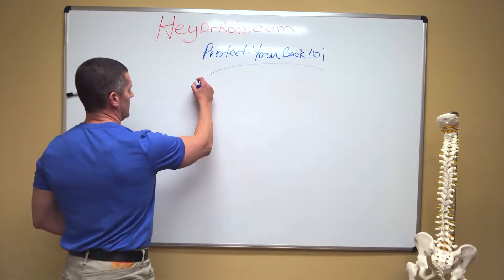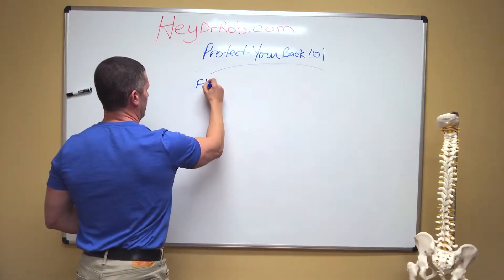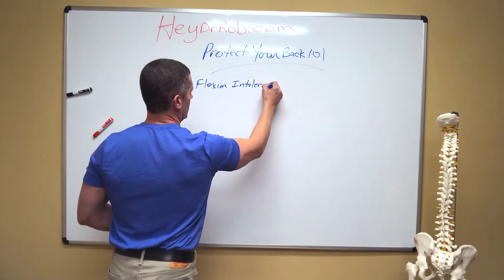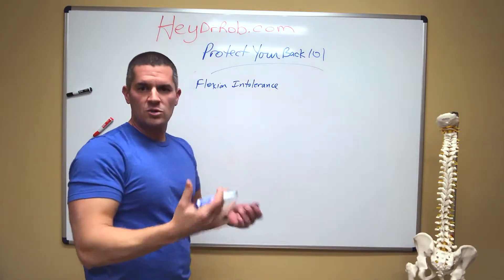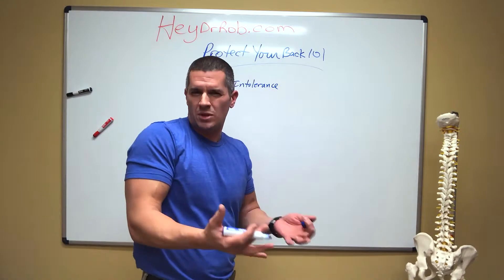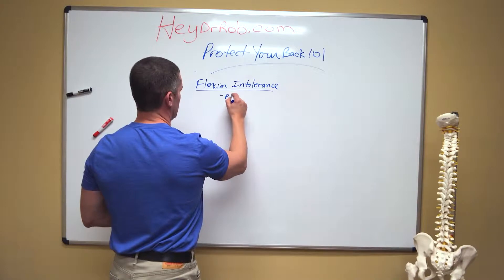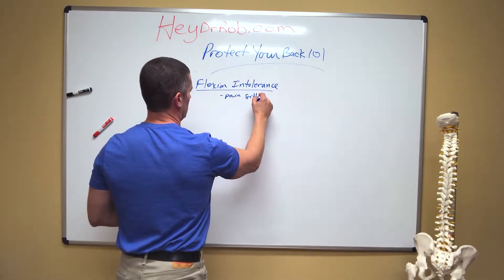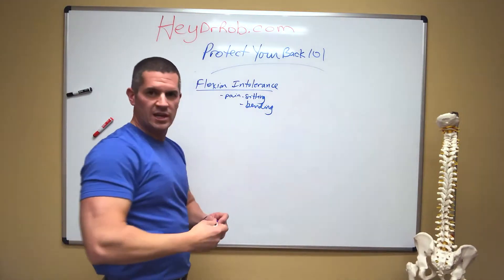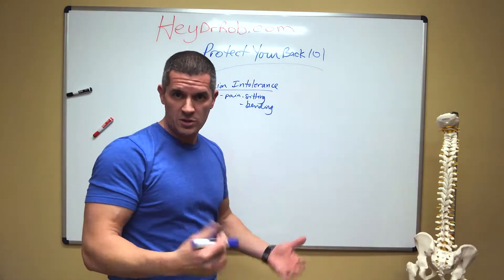The first injury to the disc is what we call flexion intolerance. As per previous videos, there are ways we can fix this. If we just change posture, do a couple quick exercises, and change the way we're moving, this will typically get rid of the pain. Flexion intolerance is just pain sitting and bending — and that's really it. Pretty easy to get rid of. If you haven't seen my previous videos, go ahead and watch those and you'll learn how to get rid of this pretty quickly.